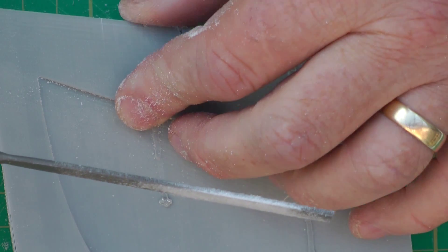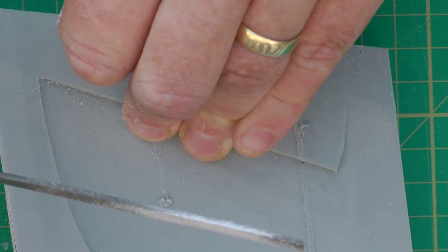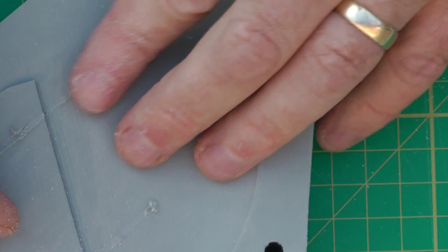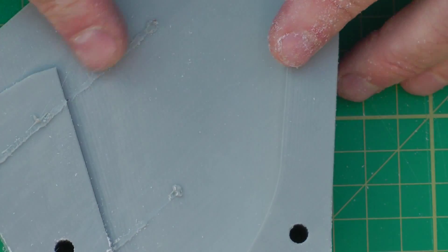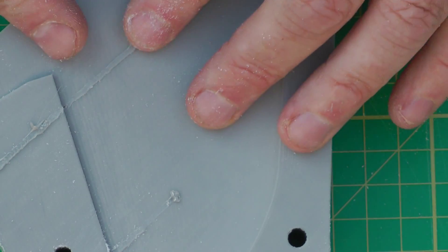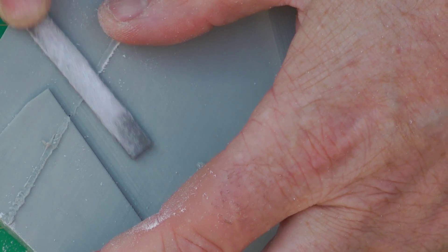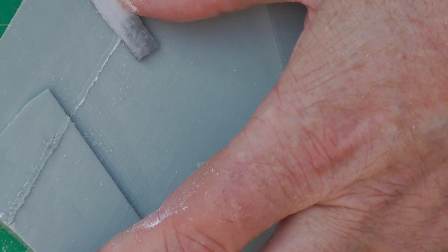Once you've taken that down to say 1,600 to 2,000 grit, you won't notice it — you won't know there was a crack. I'll just do a piece on the actual wing. We've got a little bit of a concave profile in here, so I'll just take it off on the flat file first.